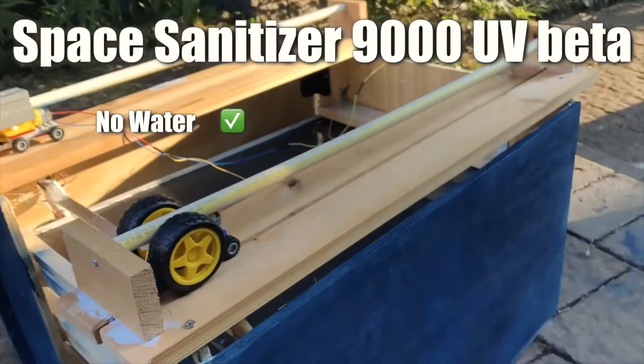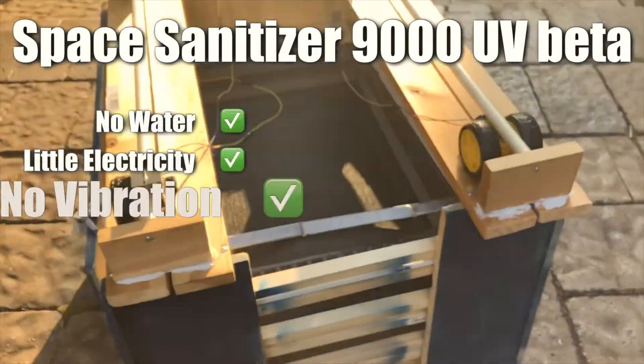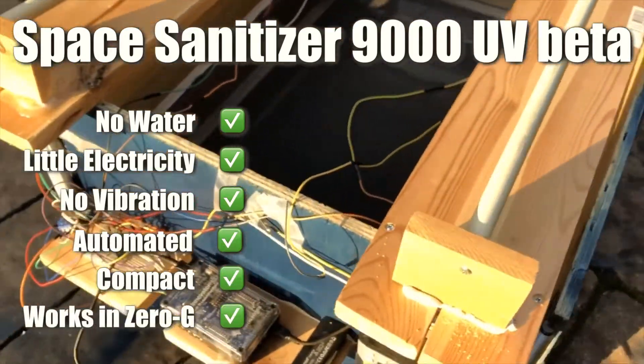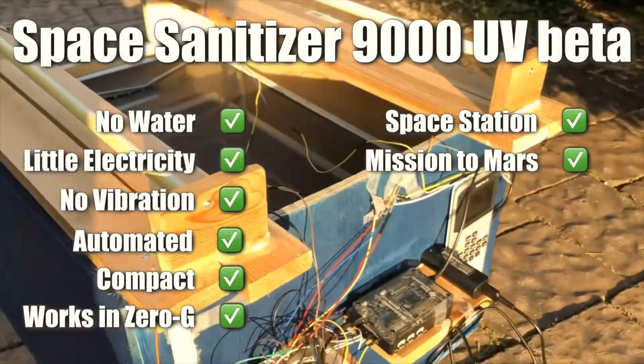Introducing the all-new Space Sanitizer 9000 UV Beta. It uses no water, little electricity, has no vibration, is automated, very compact, and works in zero gravity. Perfect for use in the ISS or during a mission to Mars.